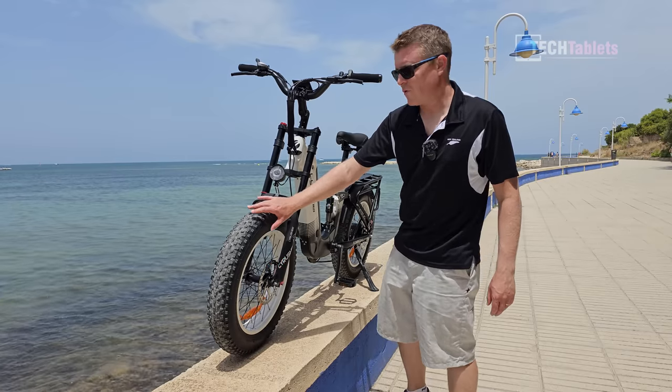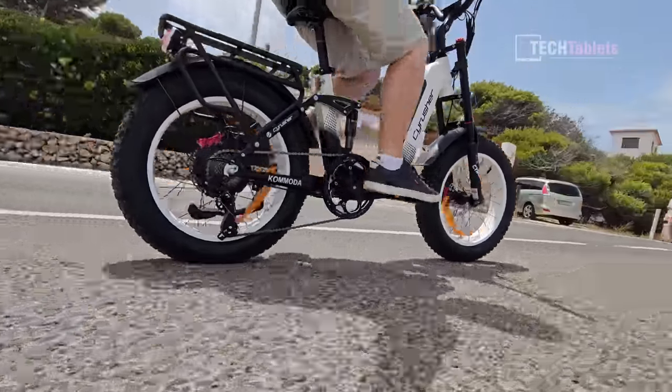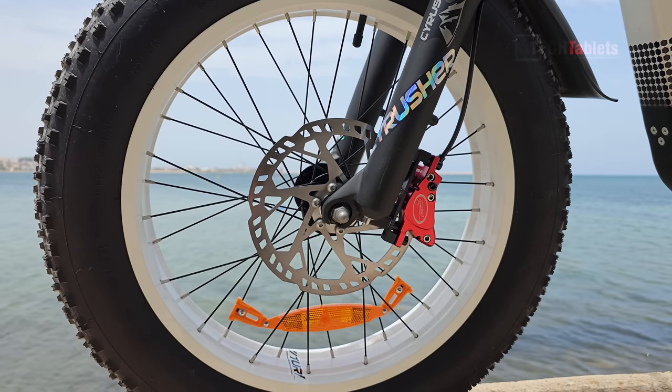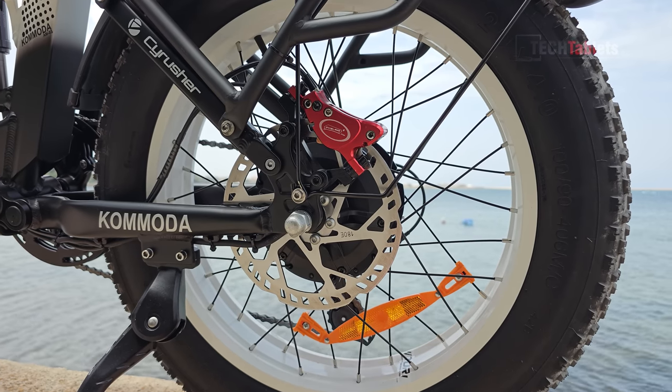The fat wheels are four inches wide, nice and spongy, and they're 20-inch. We have Tektro 180 millimeter hydraulic disc brakes at the front — very good brakes. Spoiler: they're in the top category I've tested, with some of the best braking performance I've seen on a 20-inch rim bike.